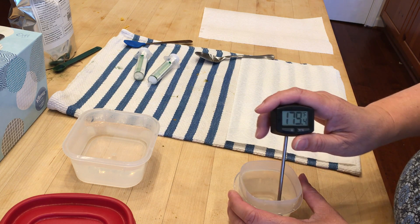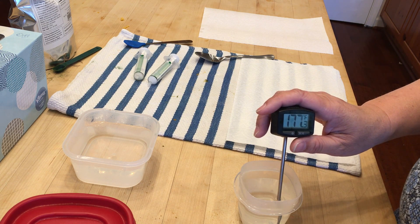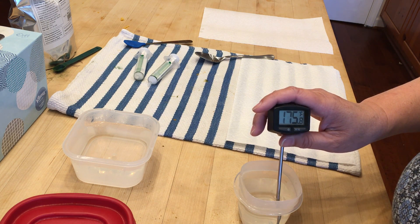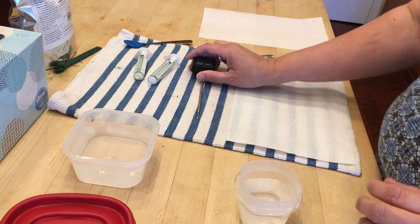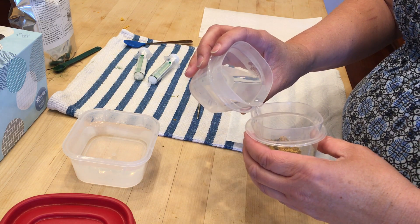It's 180 degrees coming out of my tap, which is super hot. So what I'm gonna do is add a little bit of hot water, mix it, and then add a little bit of cool water to bring the temperature down. We are shooting for about a hundred and six degrees.